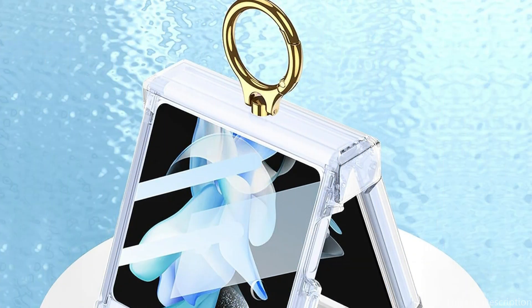So these are some of the best ring cases to buy. If you enjoyed our video, leave a like and subscribe for future updates.